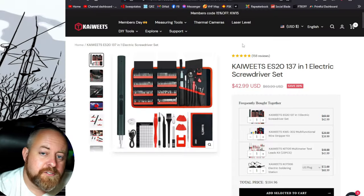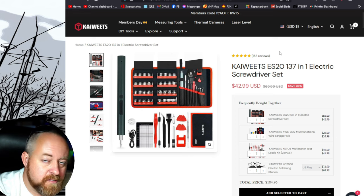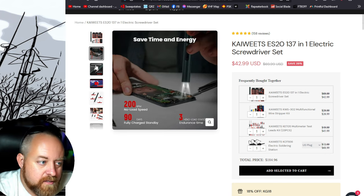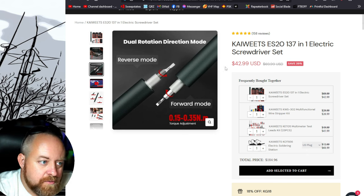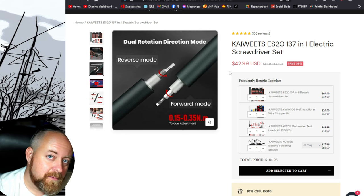Let me go over to the website and show you a little more detail. The ES20 is considered a 137-in-1 electric screwdriver set — you can see it's got a lot of bits and several bobs. You can get it on the site for $42.99 at the time of this recording, but don't go running to buy it just yet — in the link in the description I not only have a link to the website but also a 15% off coupon code that's good all the time, sitewide, whenever you decide to go there.